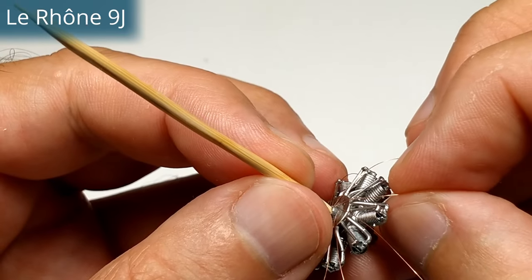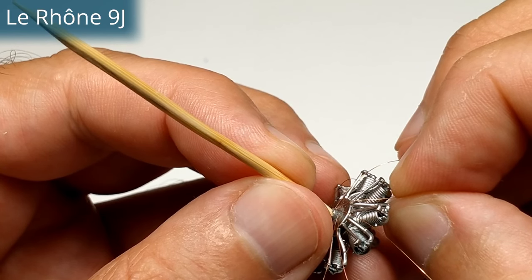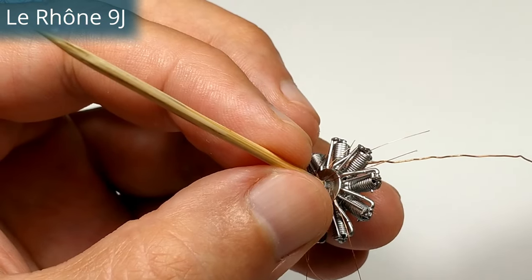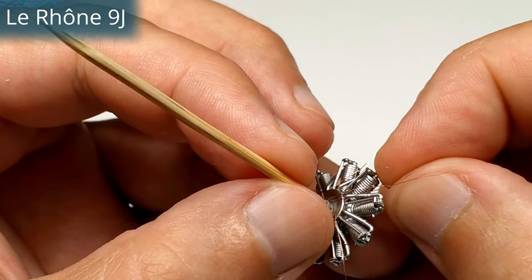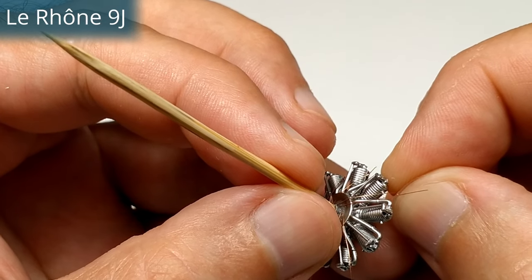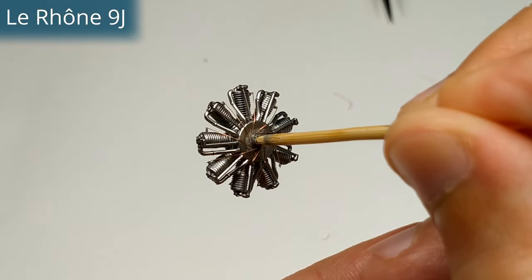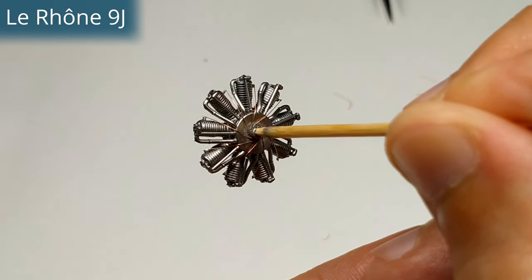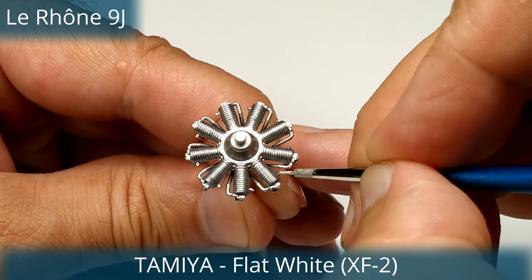Another unique design element was the unconventional valve actuating system with a single push-pull rod. So one rod controlled both the exhaust and the intake valves. When the rod moved up it opened the exhaust valve, and when the rod moved down it opened the intake valve. This system reduced engine vibration, however it limited the power output as it prevented valve overlap.